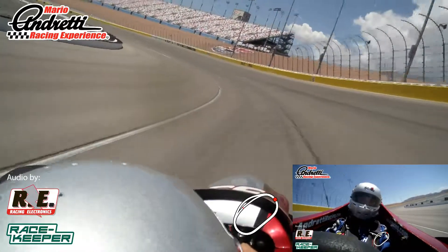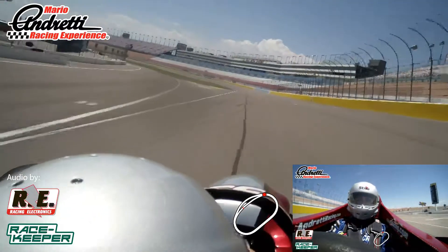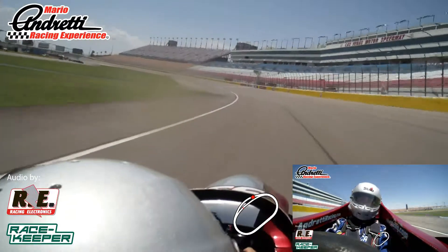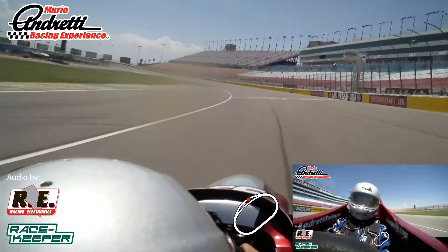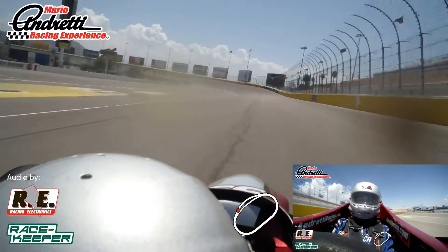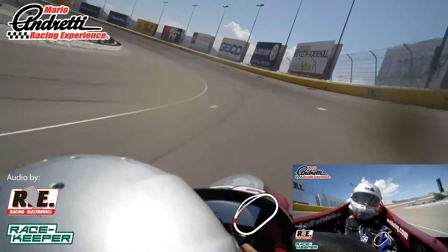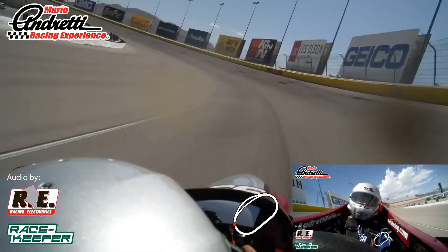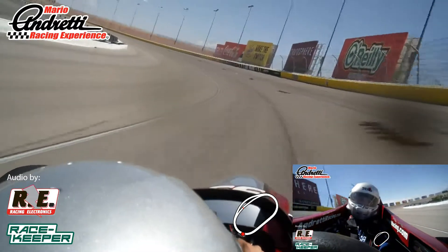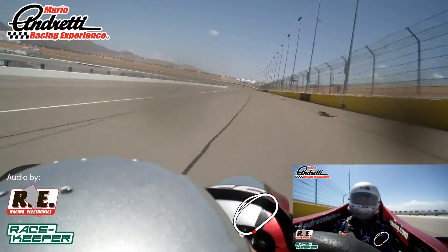Coming out of turn four here, stay low to your left. There you go, perfect, and right down the center of the front stretch. Ease off that throttle a little bit here — that's the chip. Ease off, you should be at 50% throttle right now.